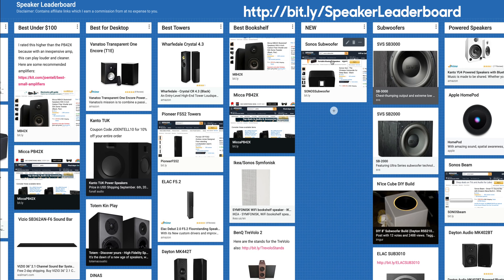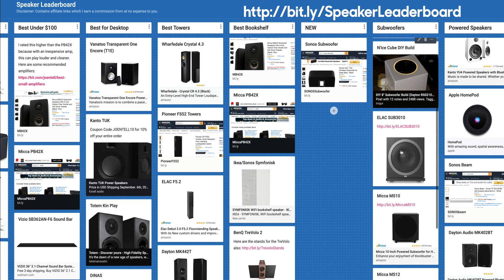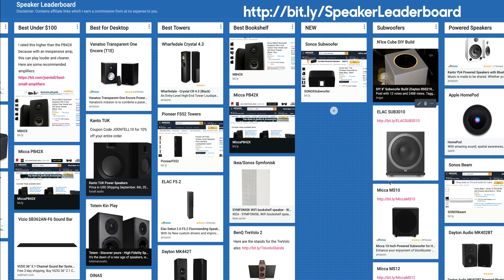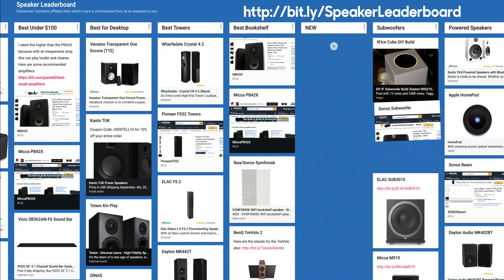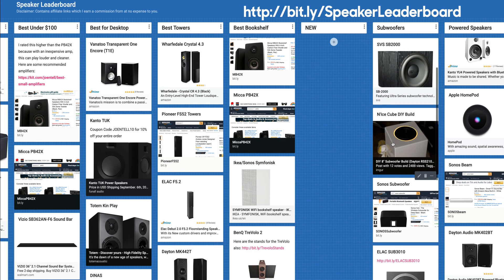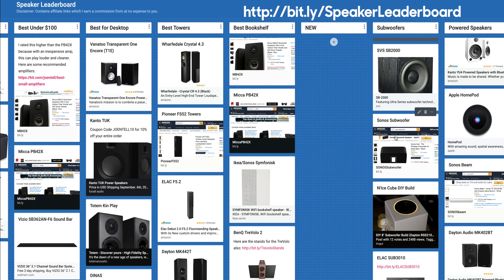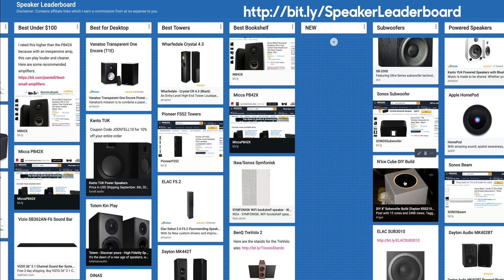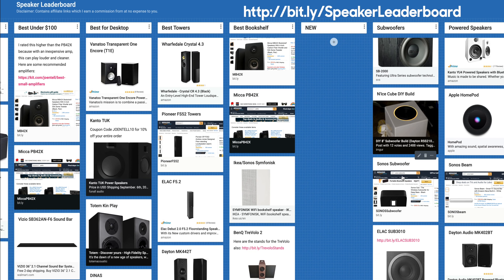Last but not least, we have the Sonos Subwoofer — it has some really tough competition here: SVS, my DIY one, and the ELAC sub. I would have to put this one above the ELAC sub because it was able to hit lower. It could even possibly go above the one that I built because it also hits a little bit lower. These two can switch either way.